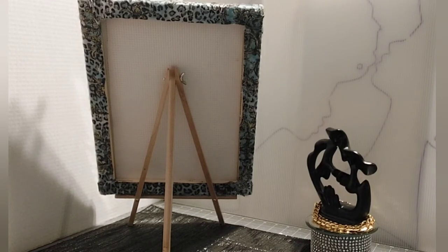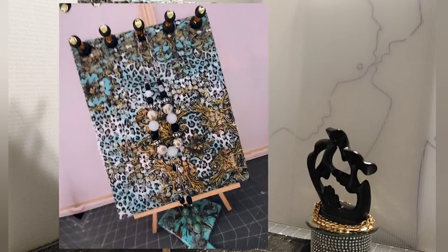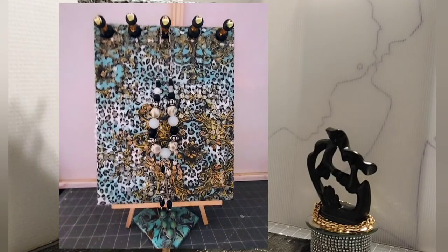If you remember in the first display, when I first did it, it just had the leopard background with the necklace hanging on it. Well, you can't see the necklaces that well. The background is beautiful, but it's rather busy. So five necklaces sitting on there, be they silver or gold, are hard to really see.